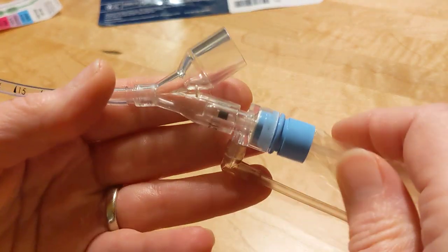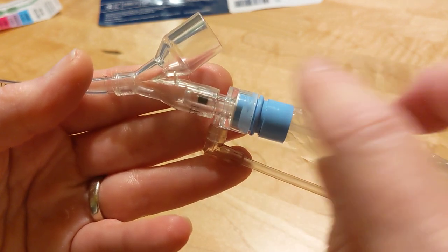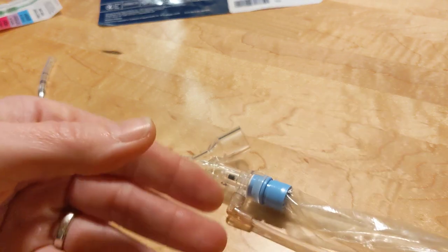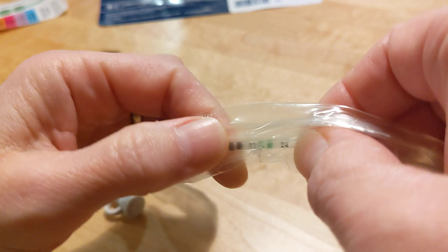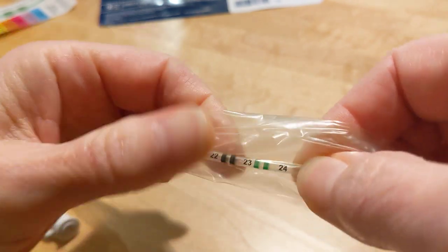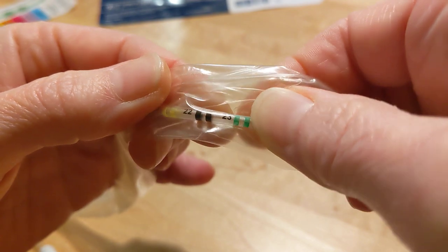So that's where we're going to go to — we're going to go to the 23 in this observation port or window. The 23 on the suction catheter is actually between the double black and the double green.